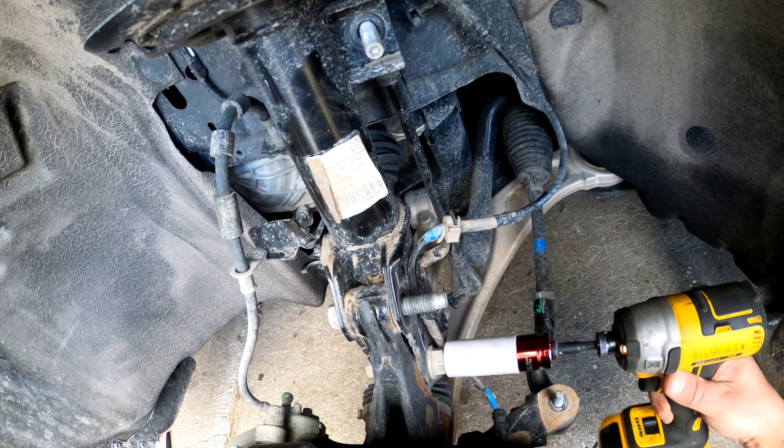Here is a quick update on fuel economy with the one-inch leveling kit from Rough Country. I drove 100 kilometers and averaged 7.2 liters per 100 km — that's 32.2 MPG. People said it would hurt fuel economy, but when you run the same tires — 235/65 R17 Toyo Open Country — it's pretty good.